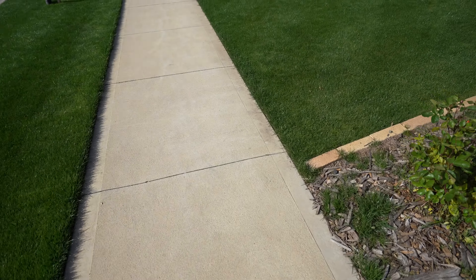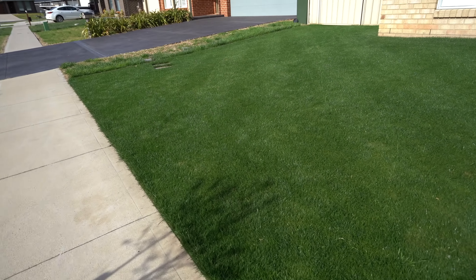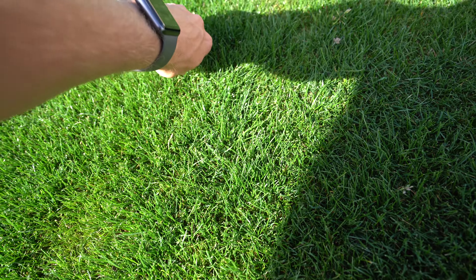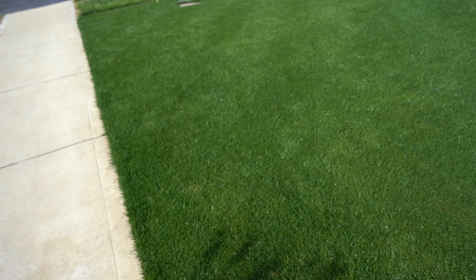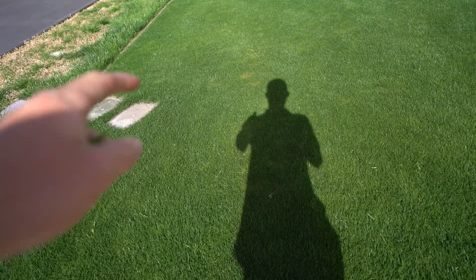Thanks so much for watching — check out the other videos in this playlist. This is a kikuyu lawn, just for you guys who are new to this series. Follow along if you like and subscribe to the channel if you haven't already. For those who stuck around to the end, you can see my lawn is a bit overgrown — there's some annual rye which I'll have to pull out by hand, and a bit of poa. It's not too bad at the front; it's mostly at the back, along with that disease.